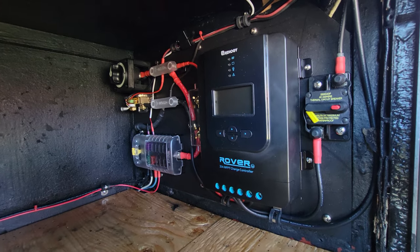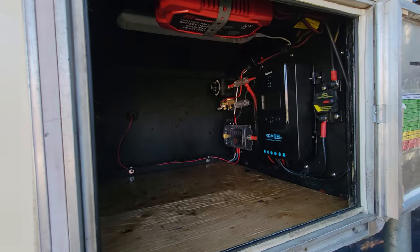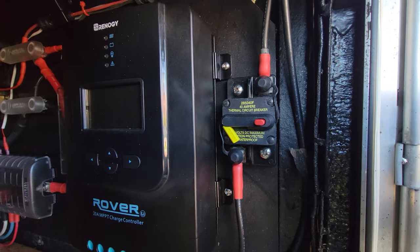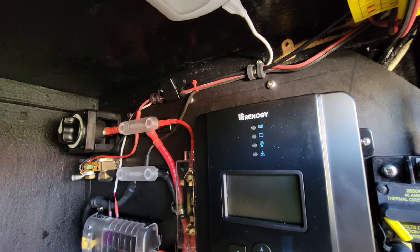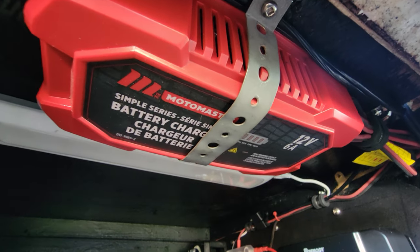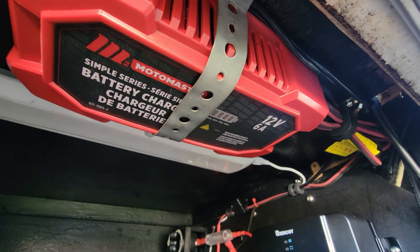Update: since the last clip I've mounted the new 12-volt distribution panel toward the front of the camper. The epoxy is fully cured. I've wired in the solar panel — positive right here, and the negative runs down to the negative feed for the charge controller. I've also mounted a 6-amp battery charger so that every time I plug the camper into shore power, the battery charges automatically.